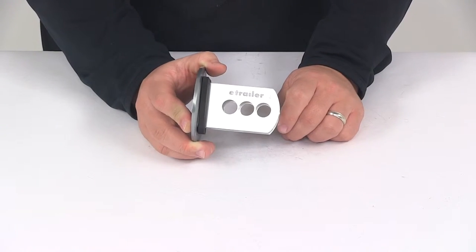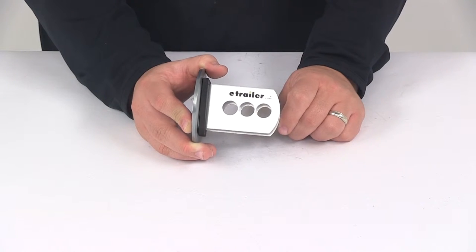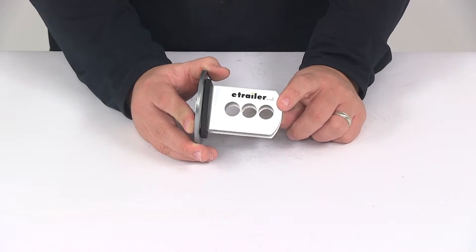This is going to require a hitch pin and clip or a hitch lock to secure it to your hitch. Those items are sold separately, so if you need one you can find them right here at eTrailer.com.